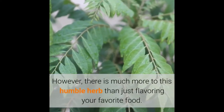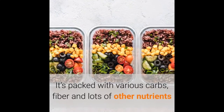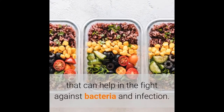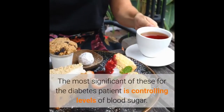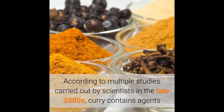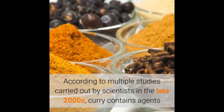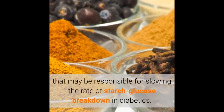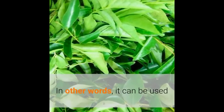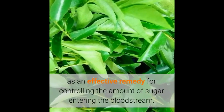However, there is much more to this humble herb than just flavoring your favorite food. It's packed with various carbs, fiber, and lots of other nutrients that can help in the fight against bacteria and infection. The most significant of these for the diabetes patient is controlling levels of blood sugar. According to multiple studies carried out by scientists in the late 2000s, curry contains agents that may be responsible for slowing the rate of starch glucose breakdown in diabetics. In other words, it can be used as an effective remedy for controlling the amount of sugar entering the bloodstream.